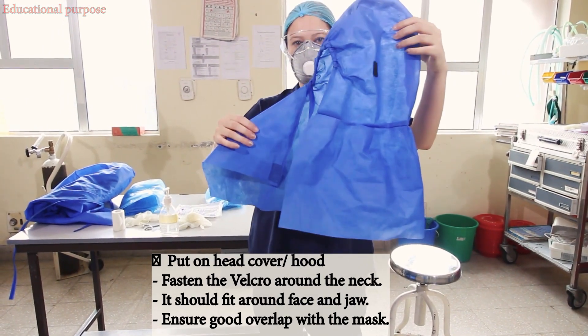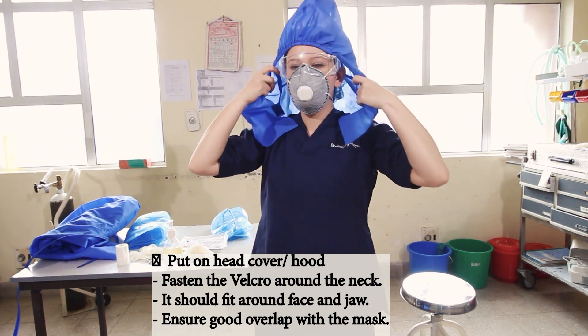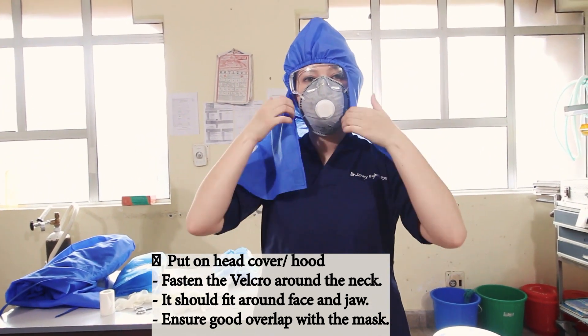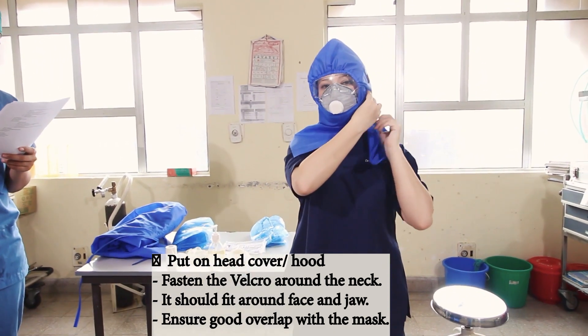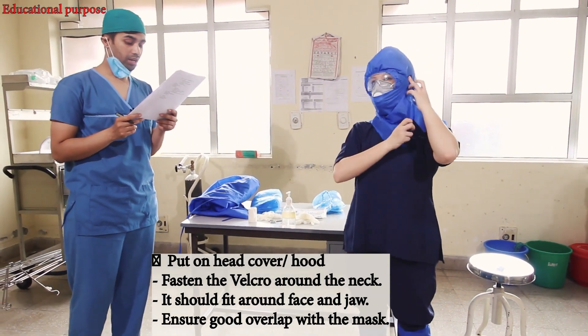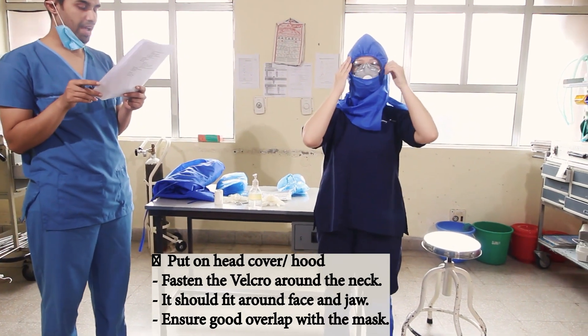Now we'll put on the head cover or the hood. It should fit around the face and the jaw. Ensure good overlap with the mask too.